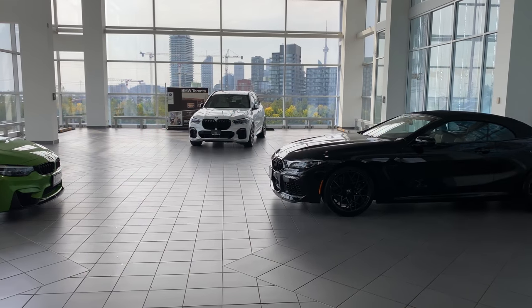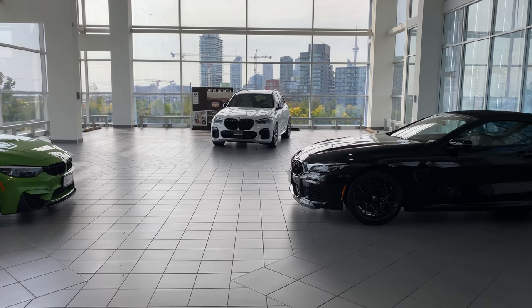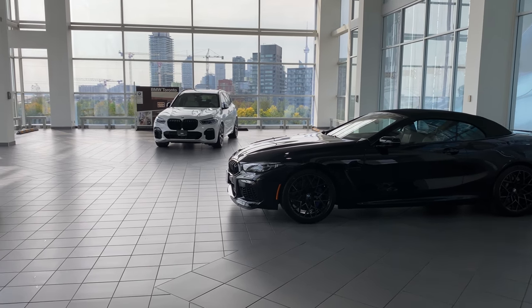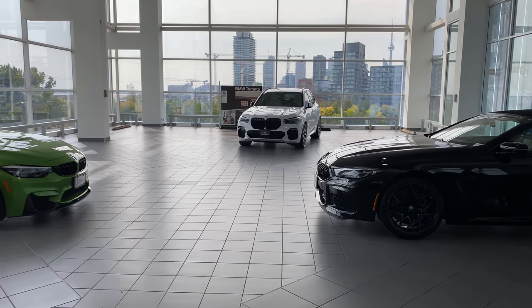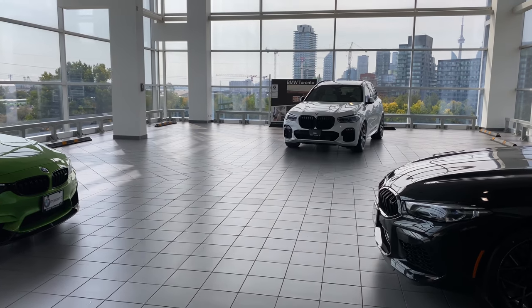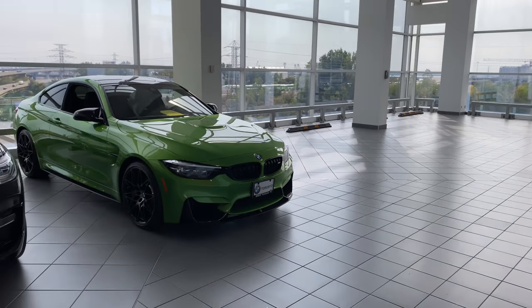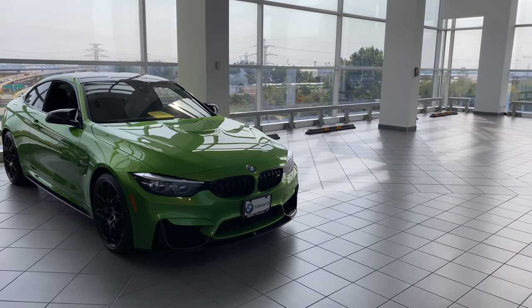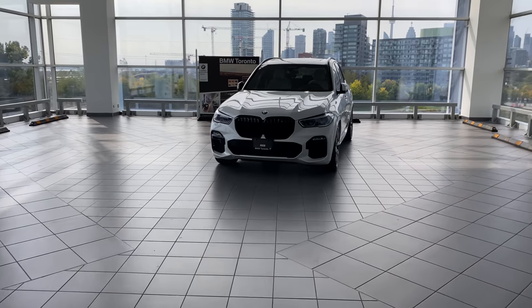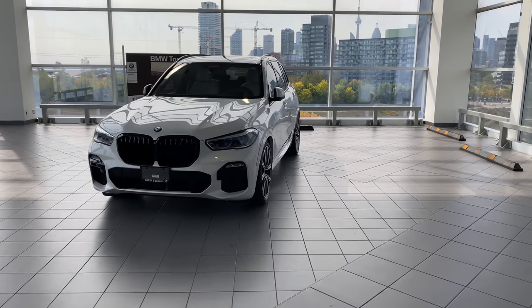This is a gorgeous white-on-white 2020 BMW X5 xDrive40i. For those of you joining my channel for the first time watching this video, I really appreciate you doing so. For those of you regulars who follow me and watch my videos, thank you so much — because of your support is why my channel is alive and why I continue to do these videos.